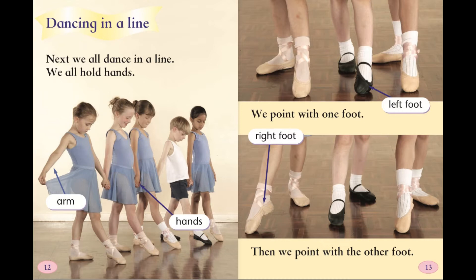Dancing in a line. Next, we all dance in a line. We all hold hands. We point with one foot — left foot. Then we point with the other foot — right foot.